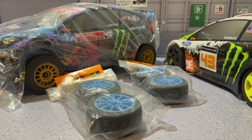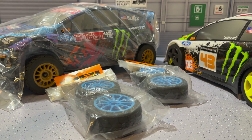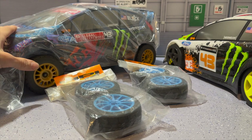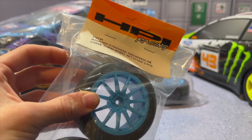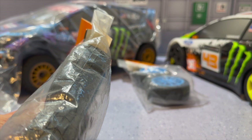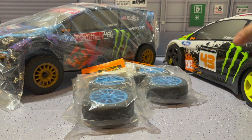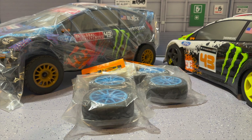Welcome back to another very special episode of Grim Reaper RC. Today on the bench we have the HPI WR8, and it is an extremely special one — we have the 2013 body for the Flux, brand new. We also have the 2013 mounted gymkhana tires, the Course Terrini wheel set, original and still in the package. We're going to be setting up the HPI WR8 so we have the 2012 and 2013 consecutive years for the WRC cars and the global rally cross events that Ken Block raced with.